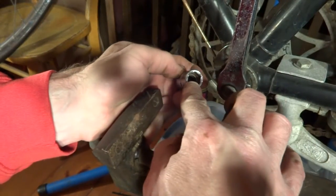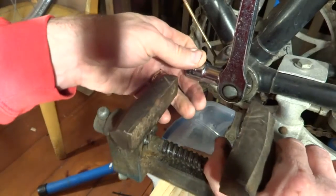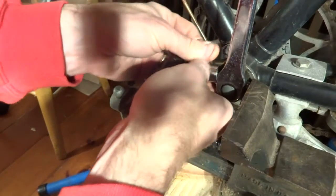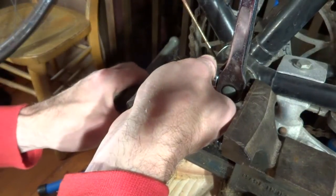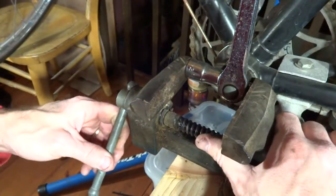but I want to fit this over the non-threaded side of the pin. I want to have enough room inside the socket for the pin to be able to push into the socket. So I'm going to set the vise up against the threaded side there, and against the socket, and then tighten down the vise onto there.